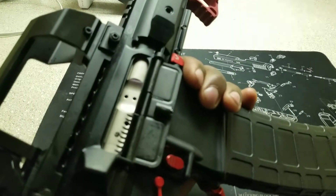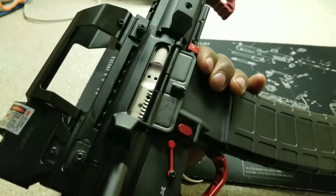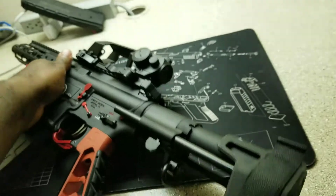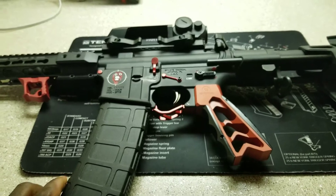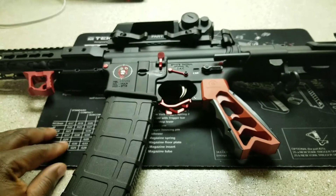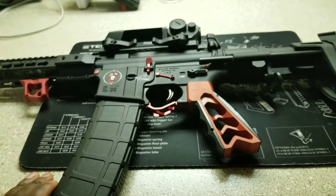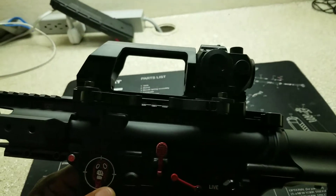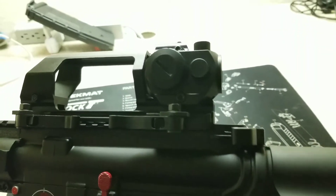With this nickel boron bolt carrier group and the Echo 2 trigger you can put that in there. With the Echo 1 you had to use one of the custom bolt carrier groups, but with the Echo 2 you can use any bolt carrier group.